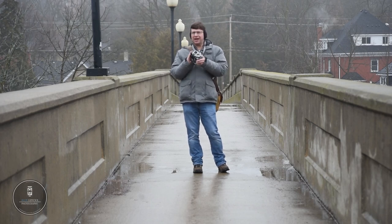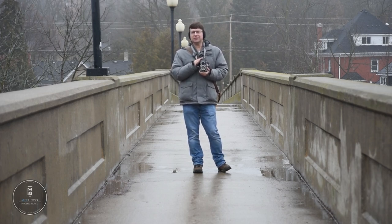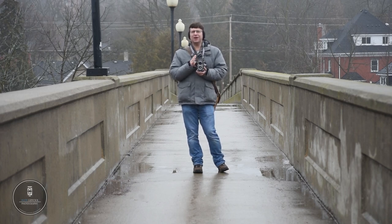Before I get out into the field and shoot here in downtown Guelph, let's take it back to the studio. We can talk a little about the history of the camera and I can give you a brief tour of its functions. The history of the Rolleiflex 2.8F is a long and complex one. Rather than bore you with the entirety of it, let's break it down to some key advancement points within the Rolleiflex line. The earliest known TLRs came from the 1880s.